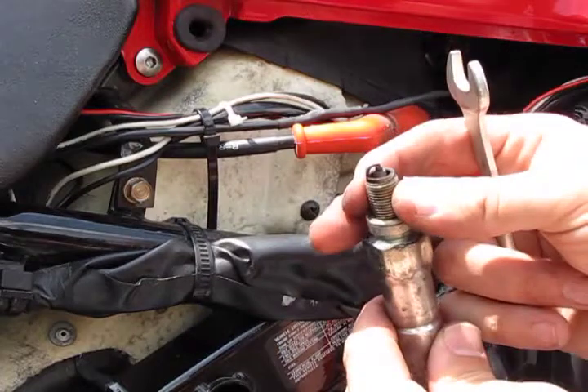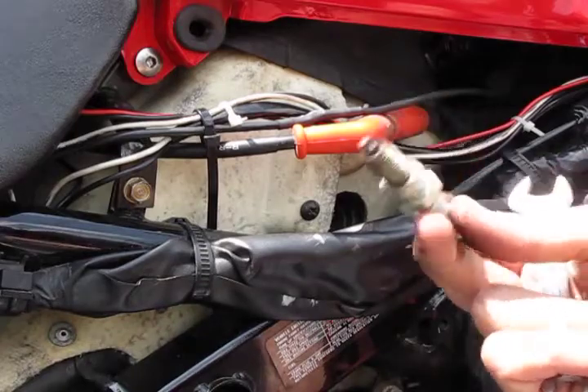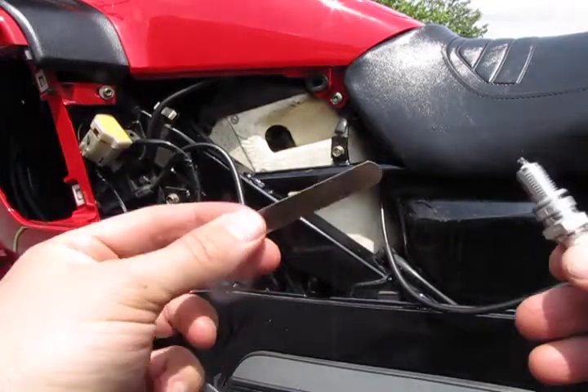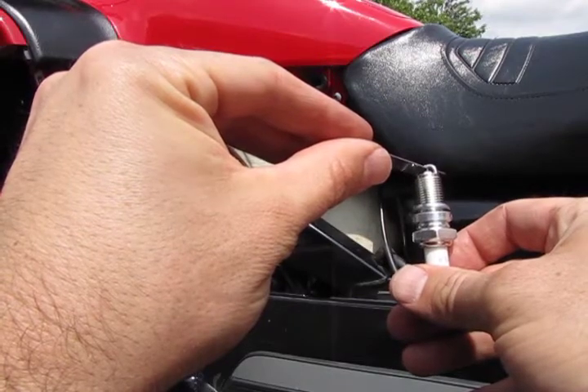Check the condition on your used spark plugs — it'll tell you a lot about how your engine's burning. If you're one of those go-the-extra-mile people, you can check the gap on your spark plug too. The spark plug gap checking tool came with your Honda tool kit.